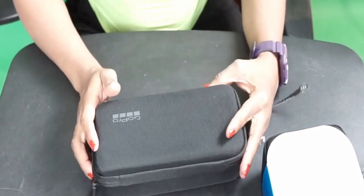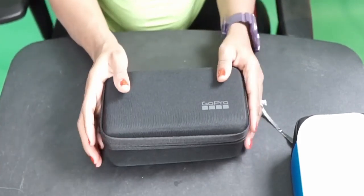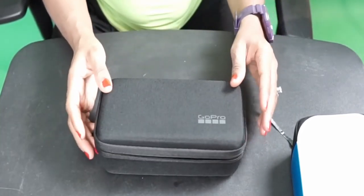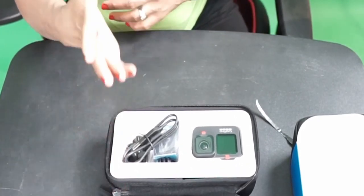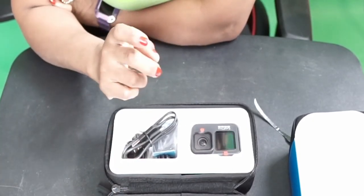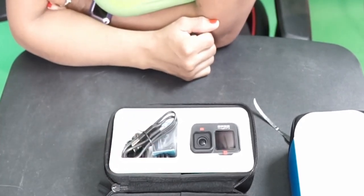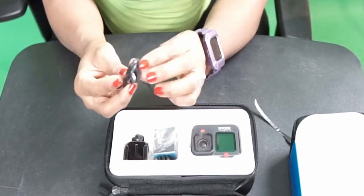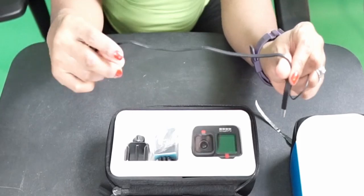So this is it, guys — how exciting! Are you excited? Let me show you guys before I even see it. Oh my god, okay guys — I just love the packaging. This is ridiculously amazing. Whoa! I've never owned one, I'm so excited. So this is the USB cable.